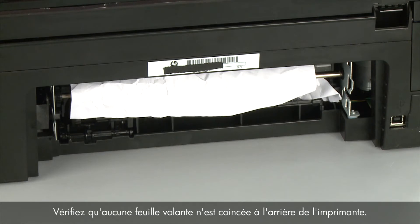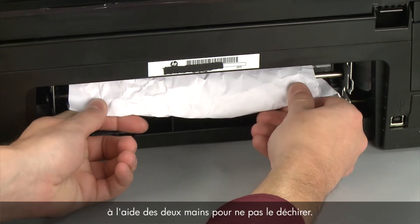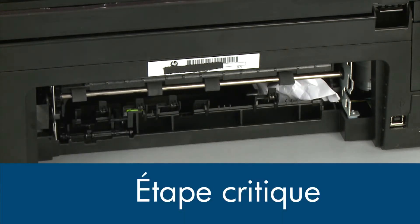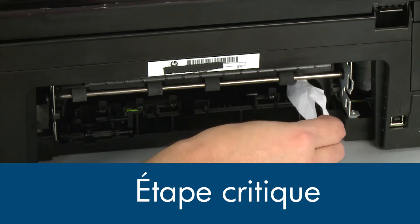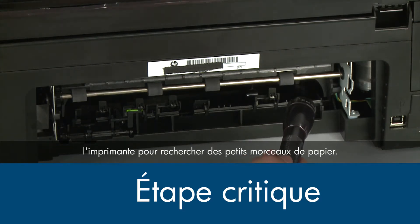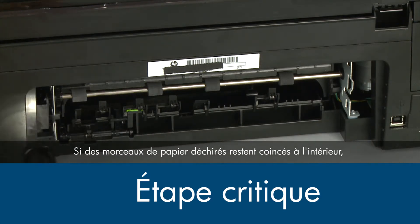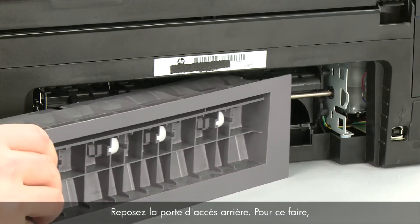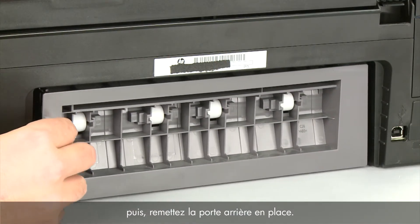Check the back of the printer for jammed paper. If you see any paper, remove it by pulling evenly with both hands to avoid tearing. Check the rollers and wheels for torn pieces of paper that might remain inside the printer. Use a flashlight to thoroughly search the back of the printer to find all small scraps of paper — if any torn pieces remain inside the printer, more paper jams are likely to occur. Reattach the rear access door by inserting the two pegs on the right side of the door into the right side of the printer, and then pushing the rear access door into place.